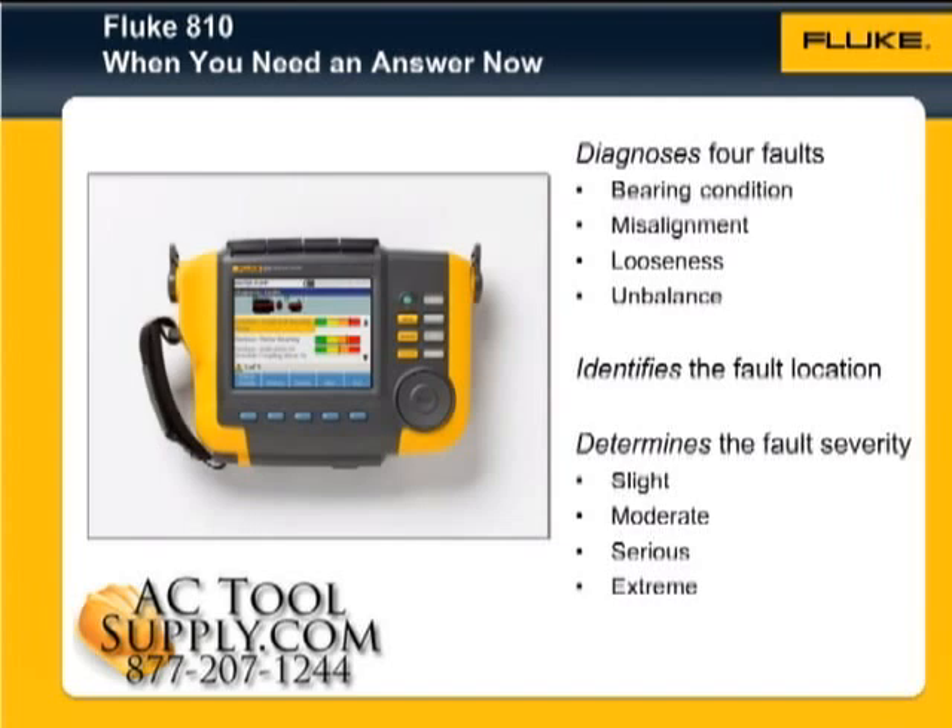Fluke introduces the 810 Vibration Tester, a breakthrough innovation to testing that troubleshoots and diagnoses common mechanical problems, helping maintenance teams identify current problems now. The Fluke 810 diagnoses four basic mechanical faults: bearing conditions, misalignment,